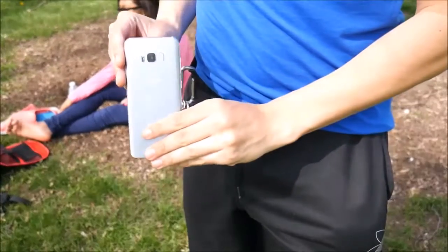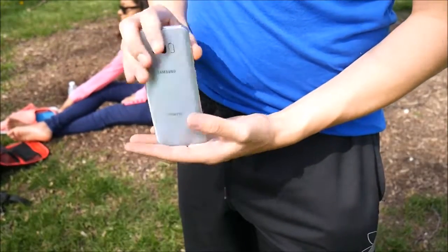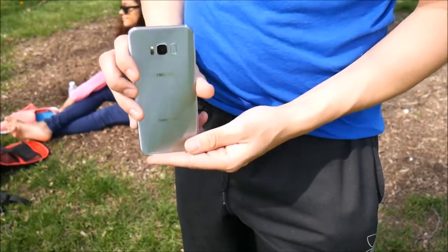Another thing I've really enjoyed about using the Galaxy S8 Plus is the feel in hand. Samsung has always been pretty good in terms of ergonomics — the way the phone feels in your hand, specifically since they started creating the S3. The curvature just rests in the palm better than a lot of other smartphones, including the Apple iPhone. Feel in hand is definitely a win for the Samsung Galaxy S8 Plus.